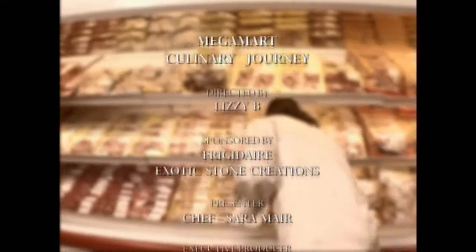Cheers. I'm Sara Mayer and thank you for joining me on Mega Mart's Culinary Journey. I can't wait to see you guys on our next show. Bye. Thank you to our sponsors, Frigidaire and Exotic Stone. Remember, everything used on Mega Mart's Culinary Journey is available at our three locations: Portmore, Kingston, and Montego Bay. See you next time!